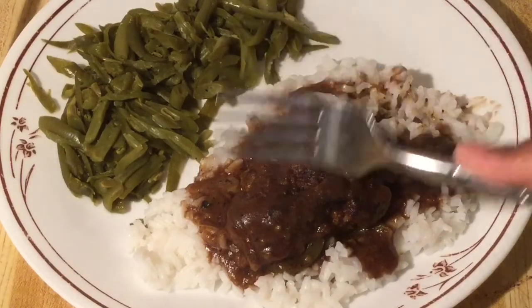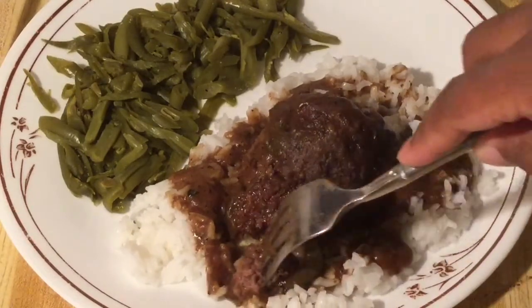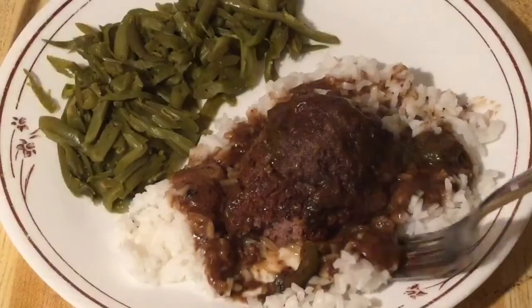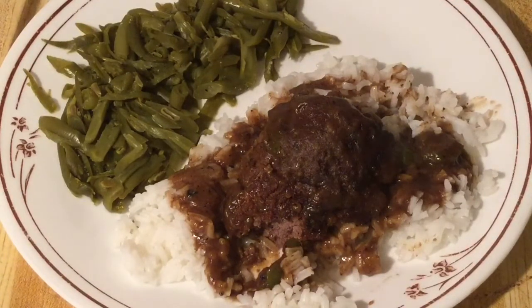All right, here we go. Look at that thick sauce. That tender meat. Mmm — flavorful. Gravy's nice and thick. Oh my goodness, this is definitely a true southern meal. It tastes so good with some rice and gravy. Delicious. Y'all would definitely love this hamburger steak recipe.